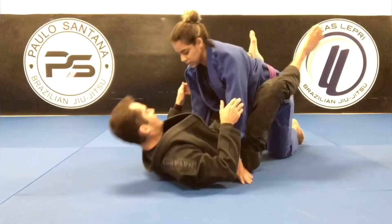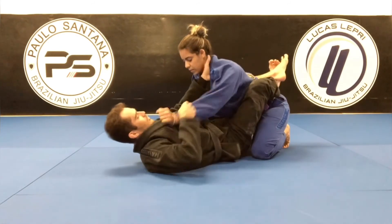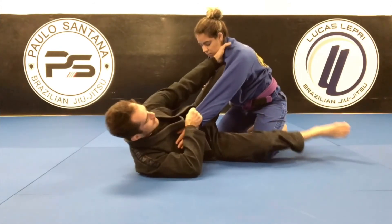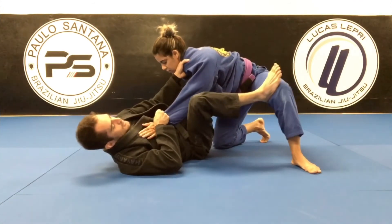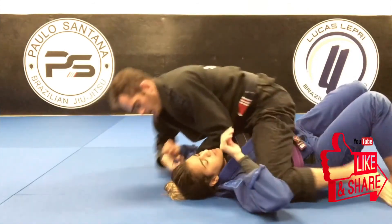One more time on the other side. Again, control the collar, control the sleeve. Step on the floor, shrimp, knee shield. I'm going to pull her — she's going to step her leg out. I'm going to go here, step on her knee, push it, then get on top.